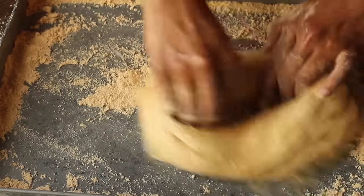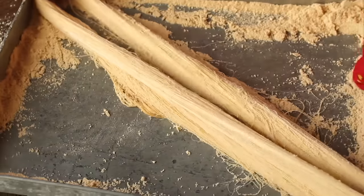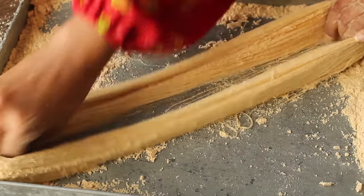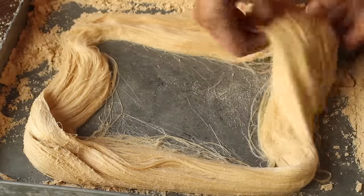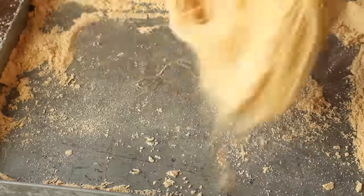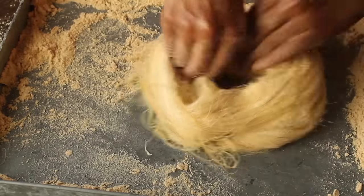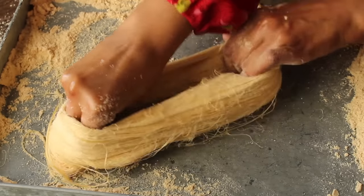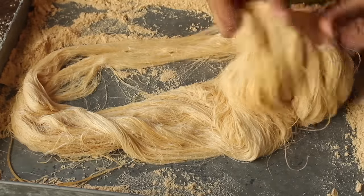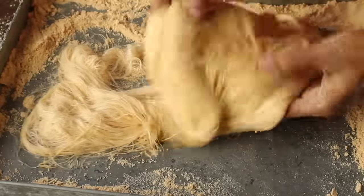Also, if you haven't subscribed to the channel yet, you can click on the subscribe button. See here — it's perfect, it's very amazing. There are so many layers. Now we will shake it so that the extra base layers come off.